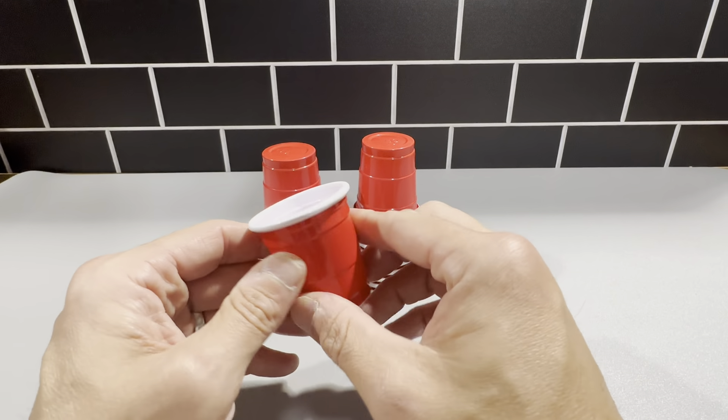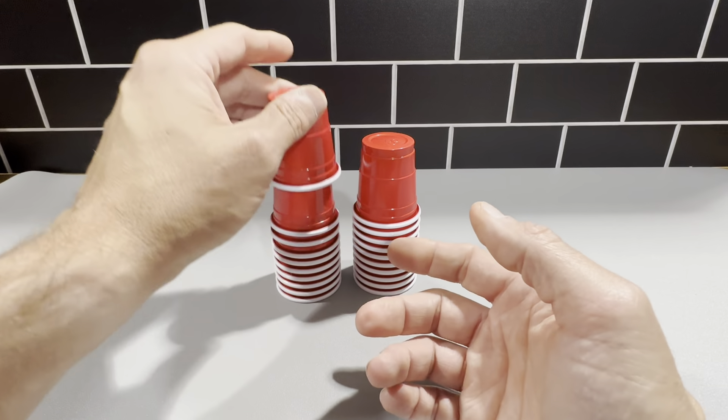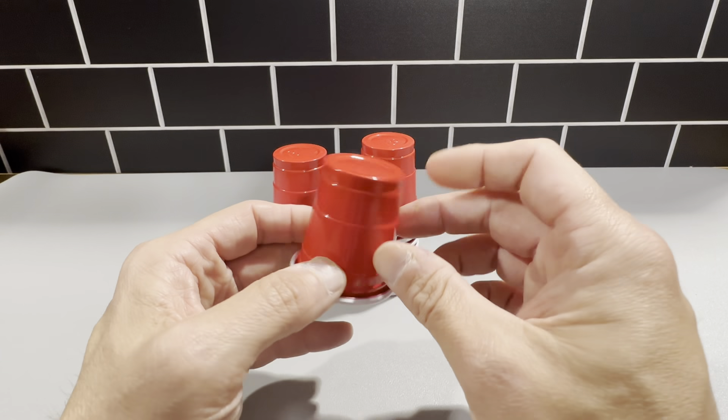We use these in our outdoor areas, like when we're having a barbecue or a party. We'll bring these outside, so if somebody does want a shot of alcohol, we don't have to bring any glass out there. These are just really, really cool cups.